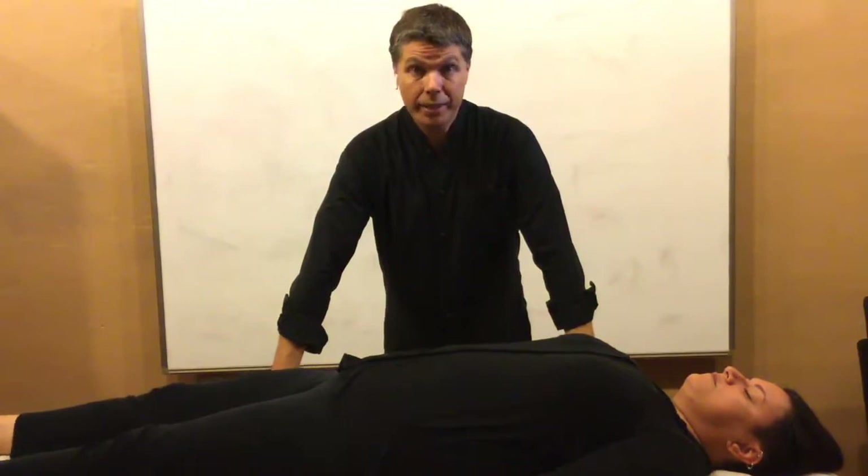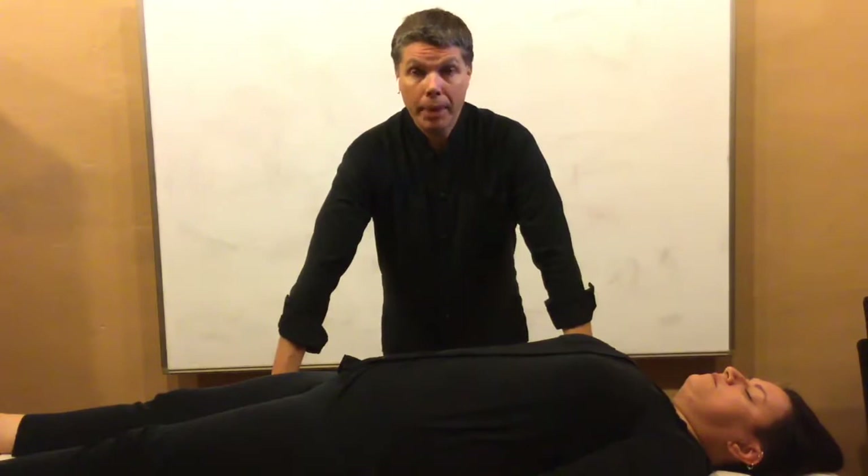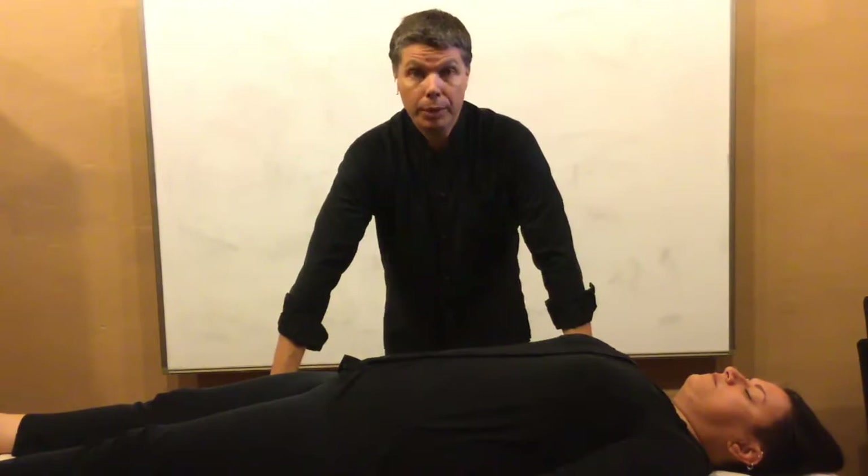One of the most common questions I'm asked is: what is Taoist Zangfu acupressure and what can it be used for? The first thing to know is that it's called Taoist Zangfu acupressure because this line of knowledge came out of a Chinese medicine practice based from the Taoist temple and practitioners at the time. It came into lay people's hands when it was passed on by a Taoist to a family who then carried on that tradition.